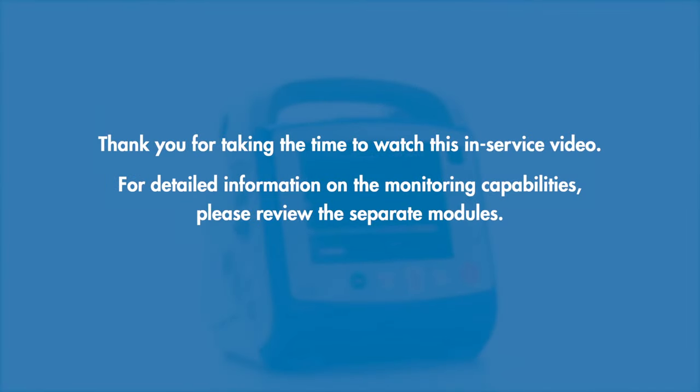Thank you for taking the time to watch this in-service video. For detailed information on the monitoring capabilities, please review the separate modules.